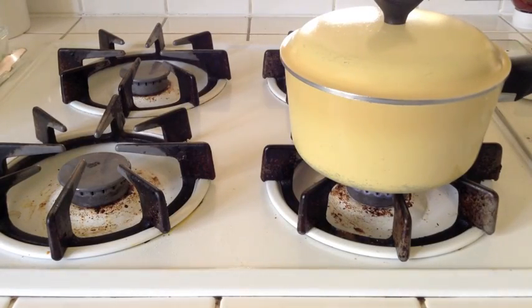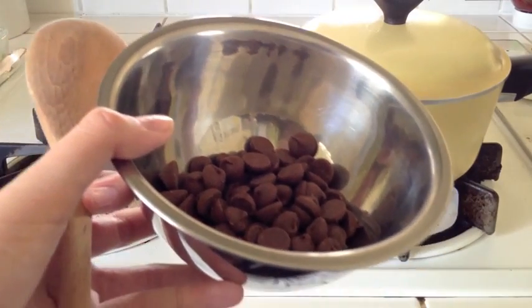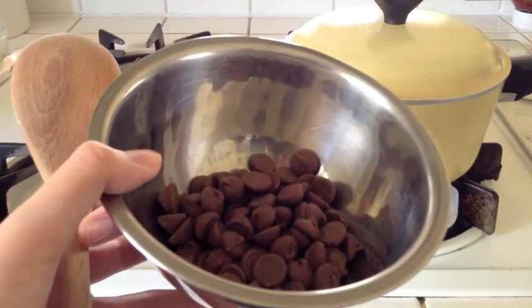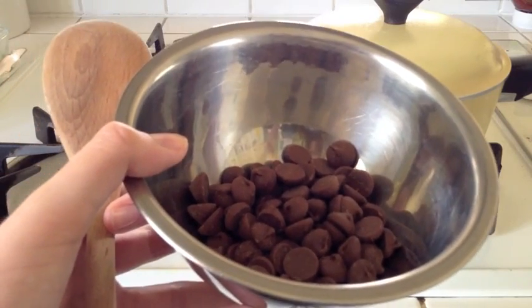So once your water is finished boiling, you can get a metal bowl like this and fill it with chocolate chips. I do want to mention that your metal bowl should be small enough so that it fits in the pot, because we are going to need to put this in the pot next.